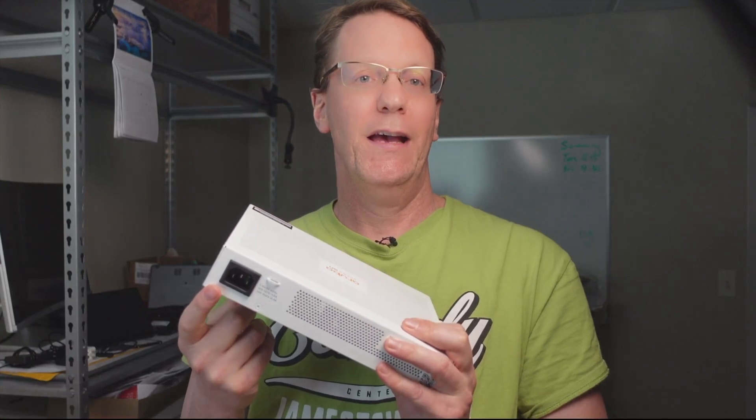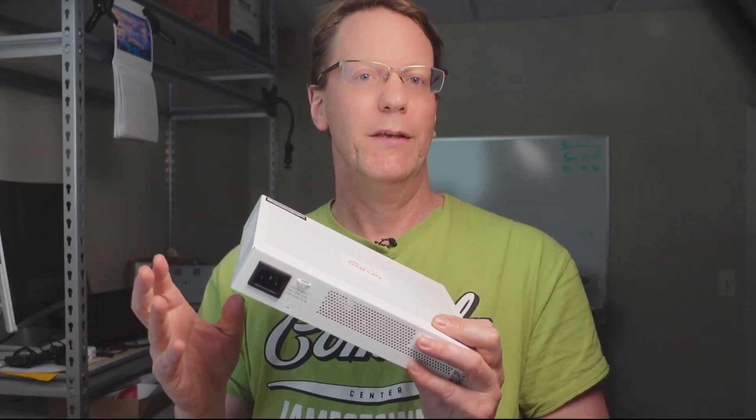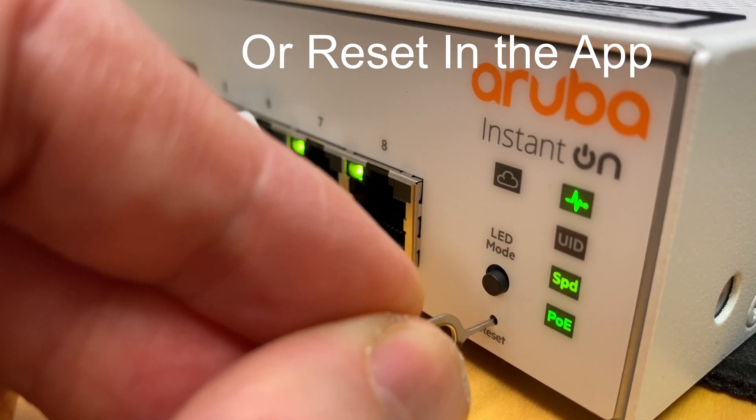On the back, you have a power connector for the internal power supply, which is great to keep things clean. On the right side there is the information to connect your switch to the Cloud App. There are two different modes for this switch: Aruba Instant On has both Cloud Management and Local Management mode, but you have to pick one. You can switch between modes, but you have to reset your switch and erase any settings you've already configured when switching between the two modes.